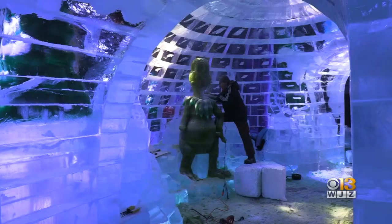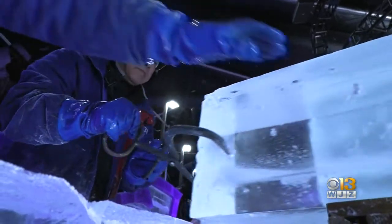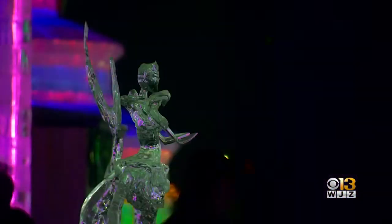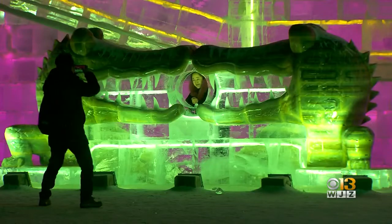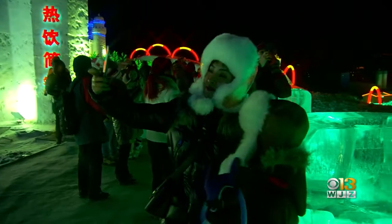Our artisans are masters at what they do. Actually, in Harbin, China, this is an art form that has been done for centuries. In Harbin, China, the whole culture is about carving snow attractions, ice attractions.